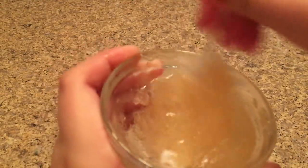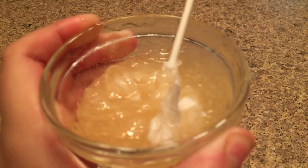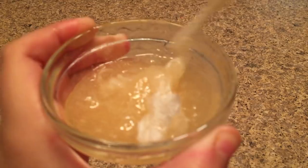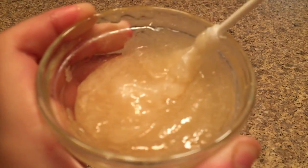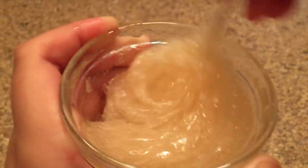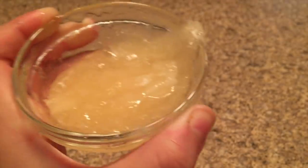I'm going to mix it all together — just keep on mixing. I can already see it's changing color, and you want to make sure it gets a lot of air bubbles in there for it to work. Now I'm going to put this into the freezer for about 15 minutes.